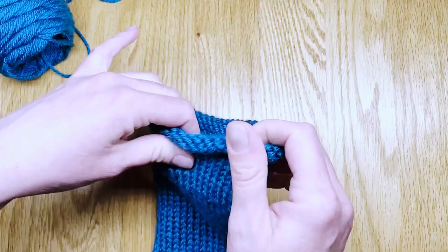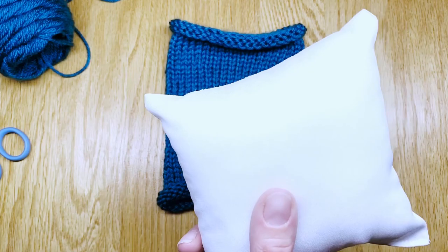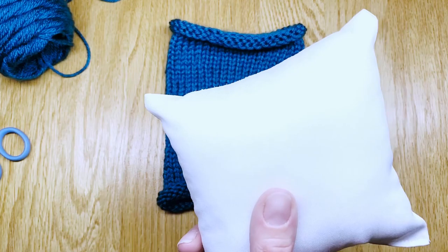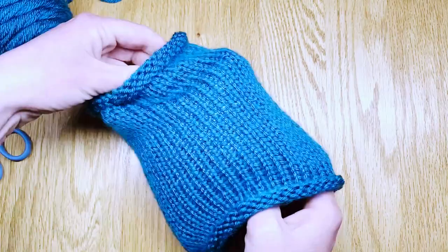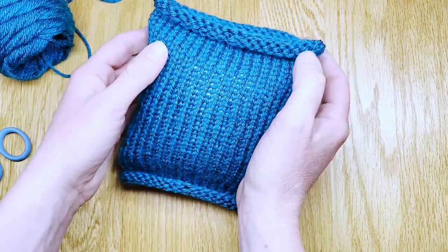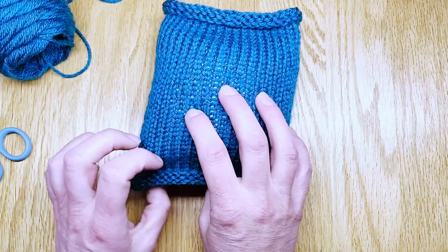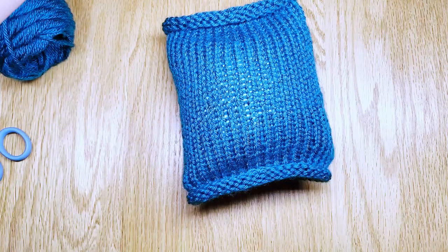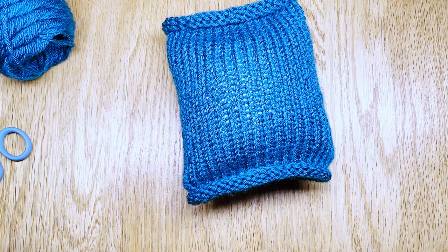Now we're ready to put that little pillowcase onto the pillow insert and then sew the ends together. So we grab our pillow insert — this is a five by five inch mini pillow insert — and put it right inside the case we just made. The ends are going to be a little bit long, and that is so we get that cute little curl. We'll sew it together next. Normally I would just use a strand of yarn in the same color so it blends together, and it will end up looking like that — it curls over and you don't really see your sewing stitches.